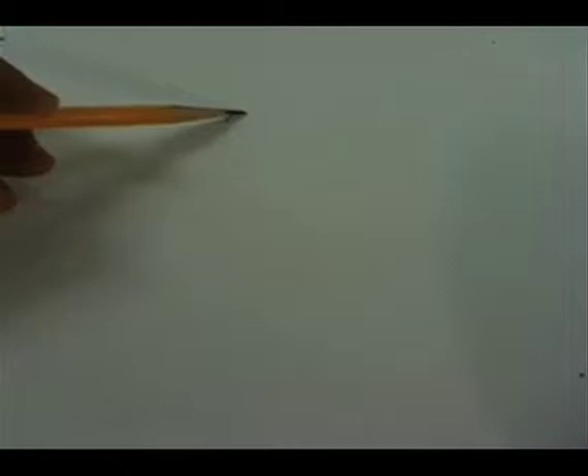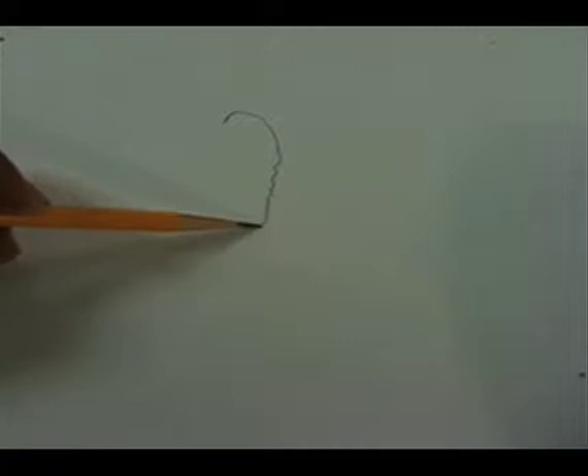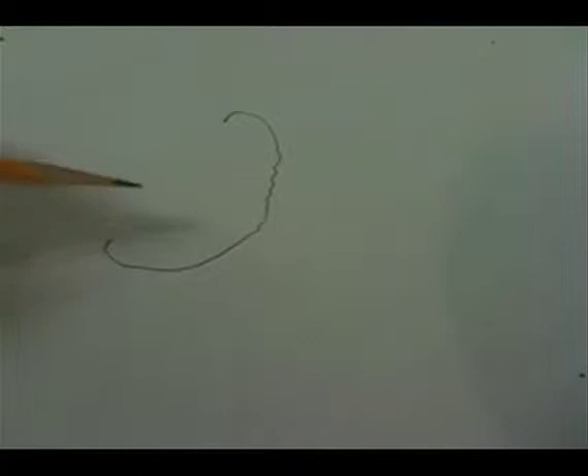So we're going to start right up here, and we're just going to kind of draw a squishy little outline. It's going to come down, sort of around, like that. On this side, make it kind of bumpy — have some little bumps like this.